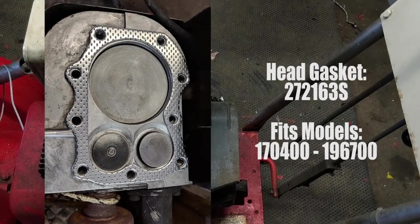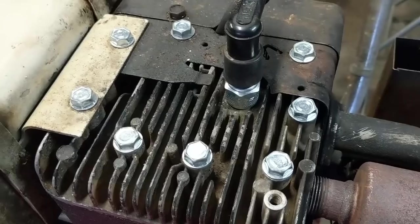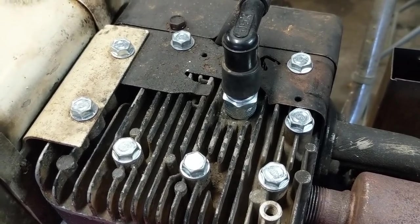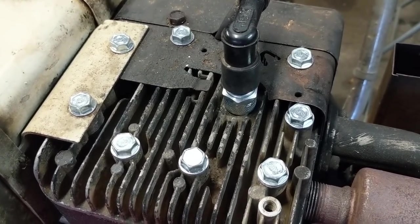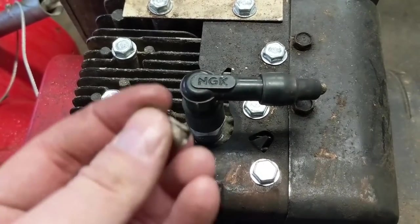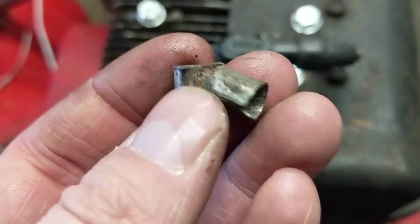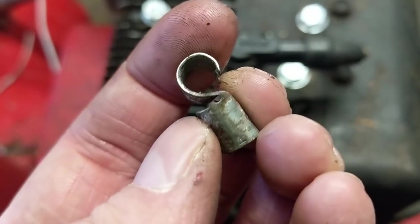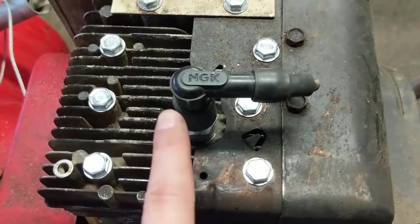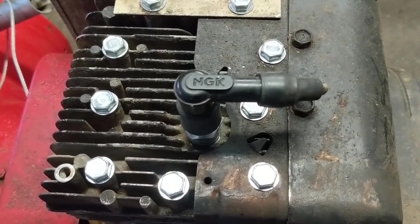We also ran a new head gasket — here is the part number for that. I also installed a brand new spark plug: an RJ19LM gapped at 30 thousandths of an inch. We also didn't like the old style high tension lead clip, so we went with a quality NGK style high tension lead cap for the spark plug.